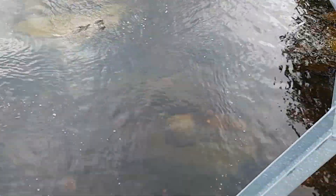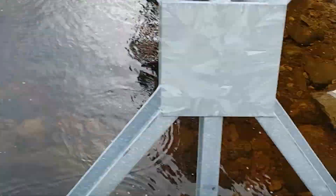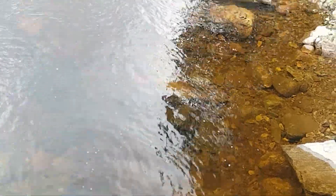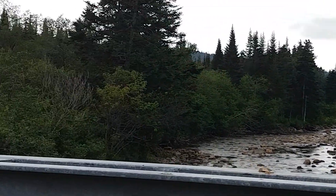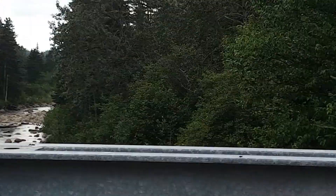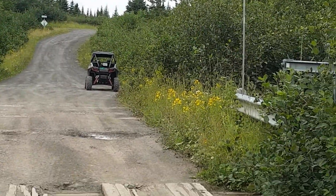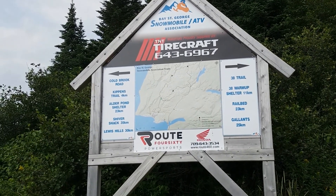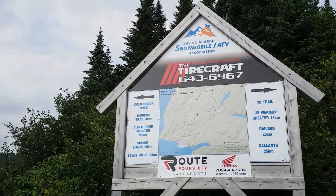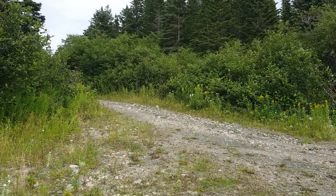A lot of times there is trout in that river — or I should say brook. Let me see if I can zoom in to see if you can see anything. This is a beautiful spot, nice and quiet. Our cabin used to be back here. Okay, we're pulled over for another break heading back out towards the main road. There's a sign — a deer sign — a lot of people pull over there. It's called Camp 38 Road.